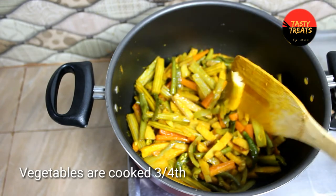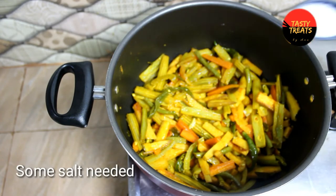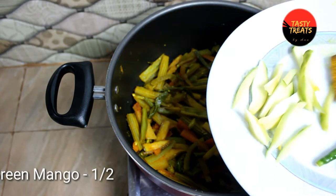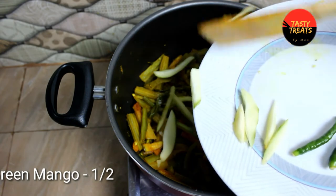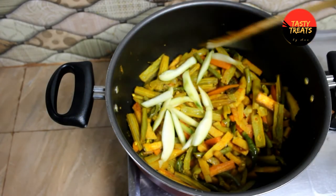We are using the same method — I want to use the same method. Now let's make this method. Let's remove the vegetable, now we will apply the vegetable, now I have to cut the vegetables. But now I will be using the vegetables.